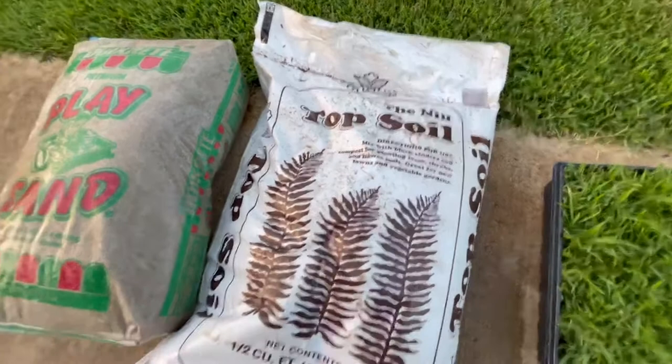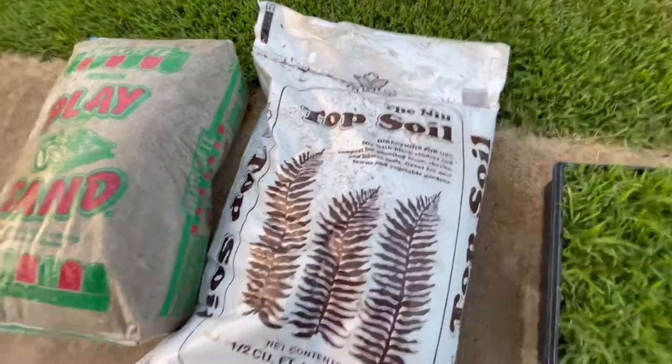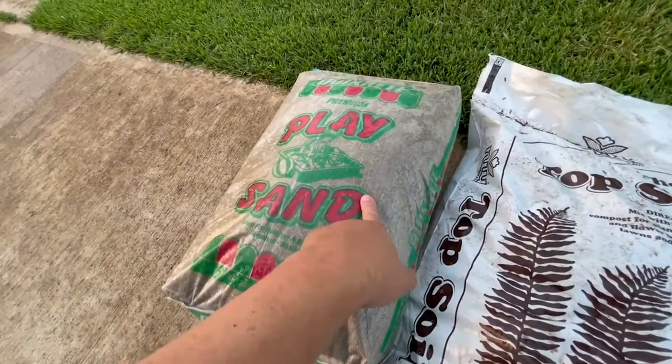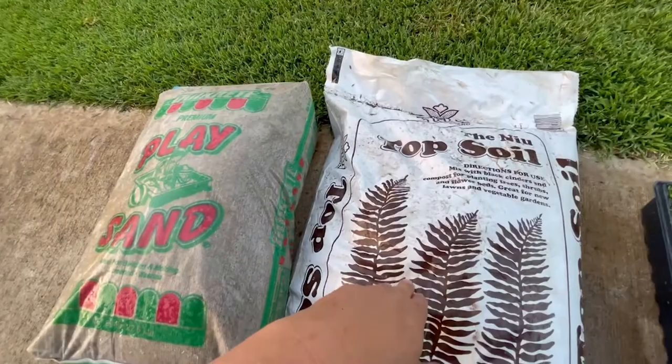This is the topsoil I'll be using — it's native topsoil made here in Hawaii, and I really like that it's native soil. I'll also be adding some play sand just to add some drainage.